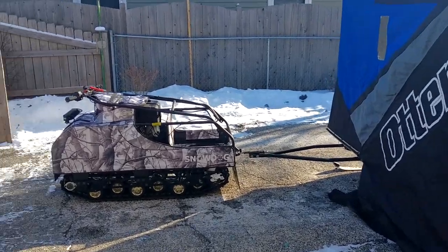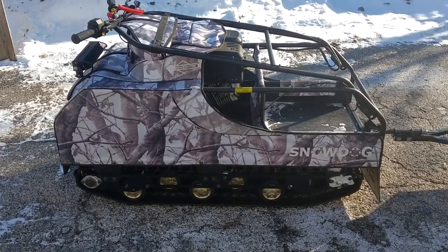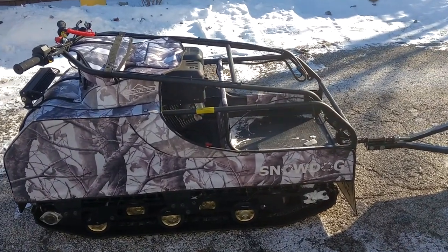This is my ice fishing setup. Got the Snow Dog, standard size — just a workhorse.